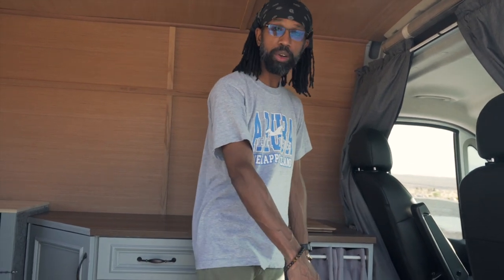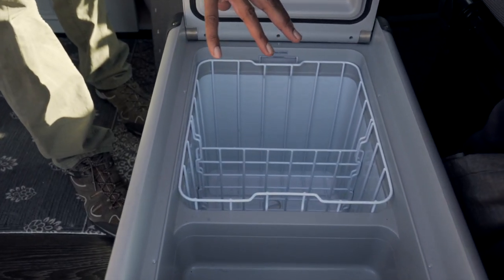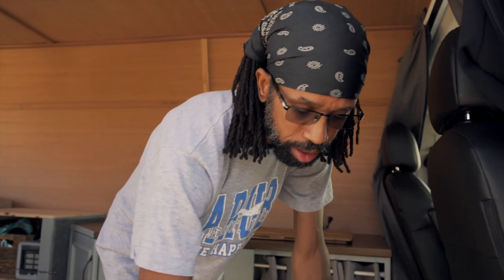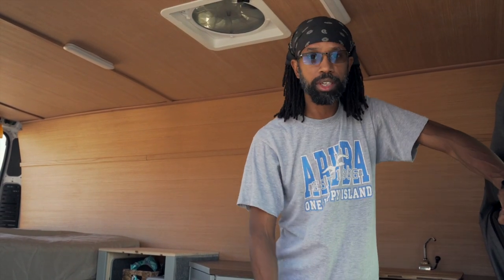This is the living area. Starting down below here, I have my Dometic fridge and freezer — it does freezing as well as refrigeration, so I can make one side a frozen side for things like ice cream and ice. This is also powered by solar. Everything in the living quarters is covered by the solar panels up top.